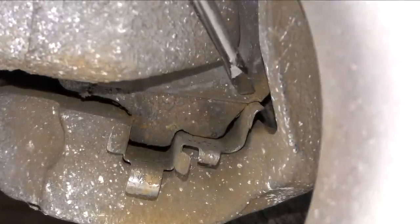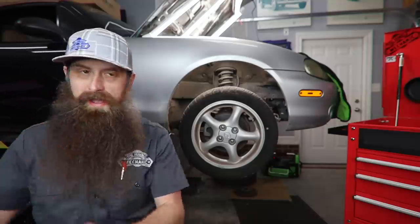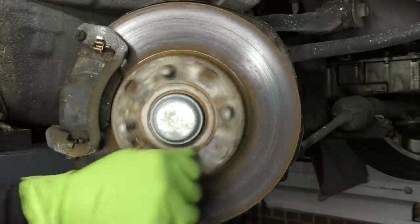Noisy brakes are probably one of the most common concerns that I've heard throughout my career. My brakes squeak, my brakes grind, my brakes make noise when I try and stop — and when people make the noise it's my absolute favorite.